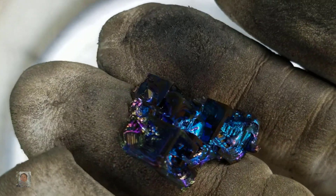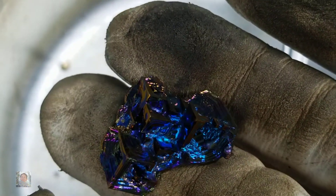This one right here was okay but it's going to go back into the pot. I like the small cubes — pretty wicked right there. Maybe we'll keep this one, I don't know.